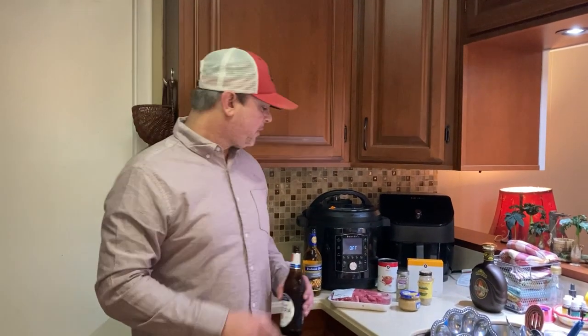Hey y'all, this is Zach with Meals Under Pressure. Tonight, in my Instant Pot, I'm making kind of a steak and potatoes meal using some stew meat that I bought.